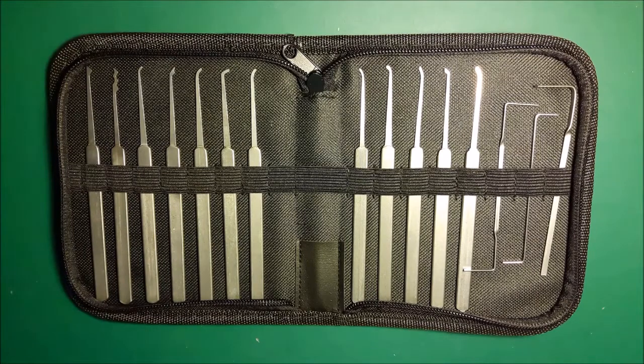Hi everyone, this is a review for the Honest 15 piece pick set.